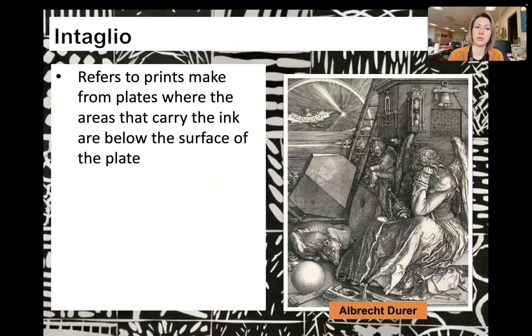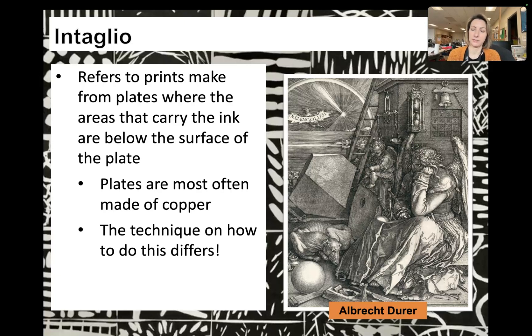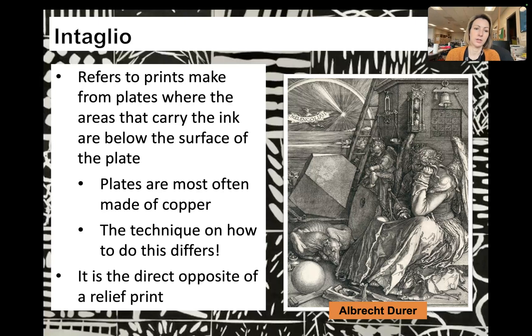Intaglio refers to prints made from plates where the areas that carry the ink are below the surface of the plate. All the areas in your plate that are cut into is what is going to transfer your ink. The plates are most often made of copper and there are a whole bunch of different techniques under the intaglio umbrella — it is the direct opposite of a relief print. This print by Albrecht Dürer is one of my favorites, done in intaglio, and you can see the incredible amount of detail you can get with this technique.